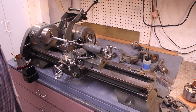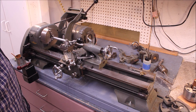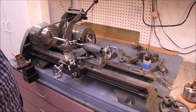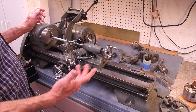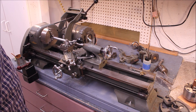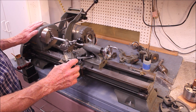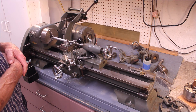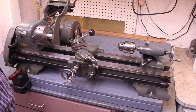Hi, my name is Dave. Today we're going to look at an Atlas model 618, also known as the Craftsman model 101 lathe. These ran from the 40s, 50s, and 60s — this one probably dates from the 60s or 70s — and I think they were discontinued right around the 1980s. This is an older, full-featured small quality lathe, a six-inch nominal lathe.